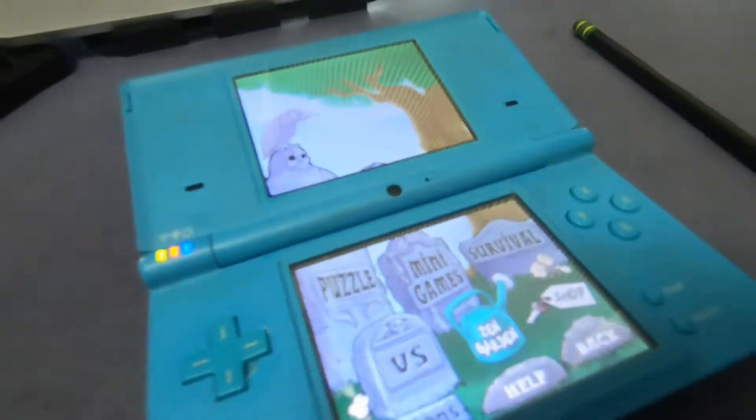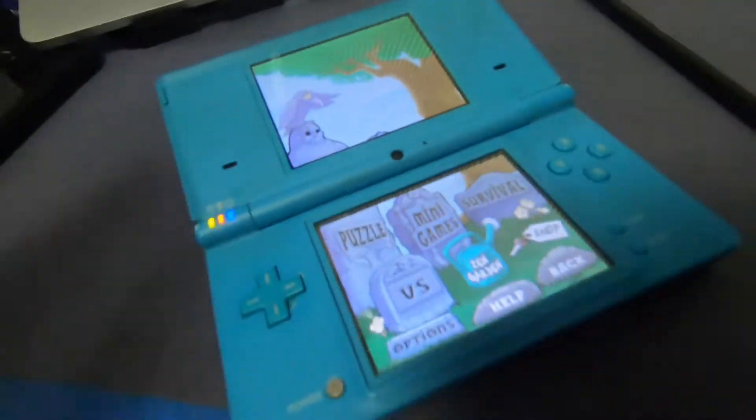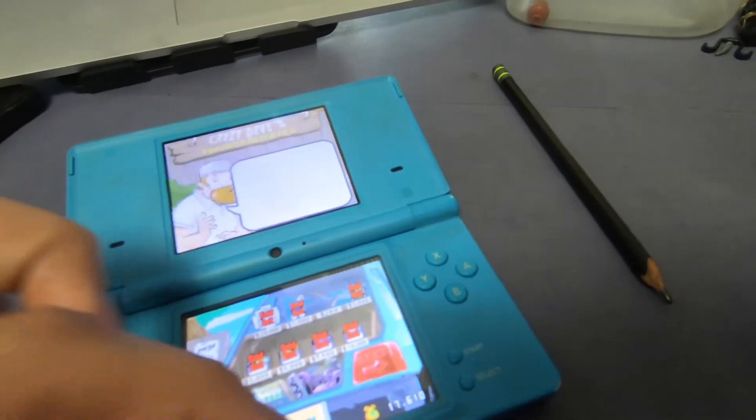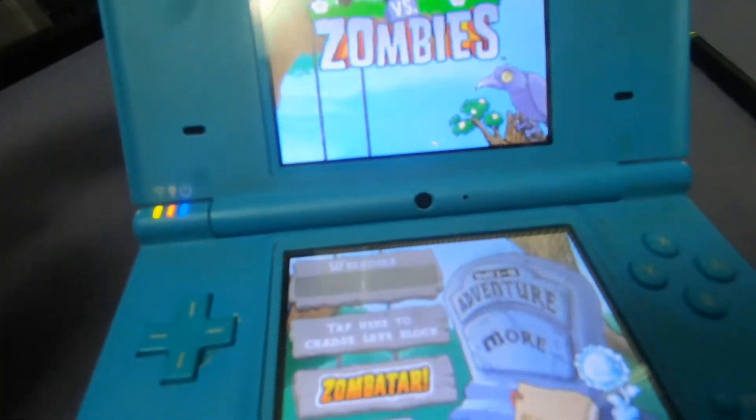I didn't get any progress done on this or the drawings I have to do for college, but I played Plants vs Zombies for a while, so it was pretty good. I forgot about this guy. I forgot how fun this game was. You can make your own avatar but as a zombie — that was what I thought was a cool zombie, probably five to ten years ago. I don't know how old I was when I got this game.